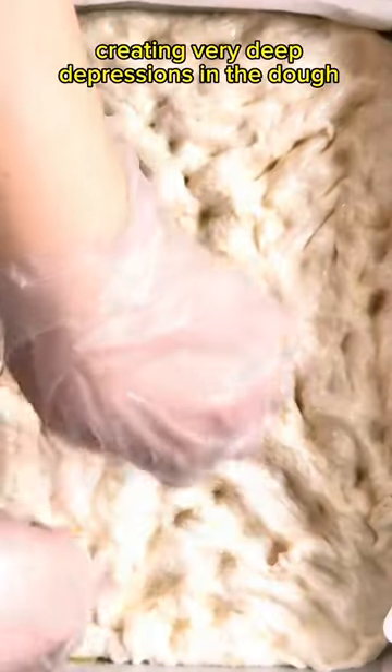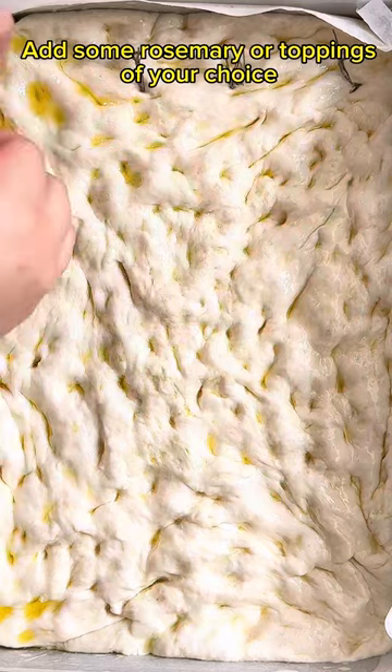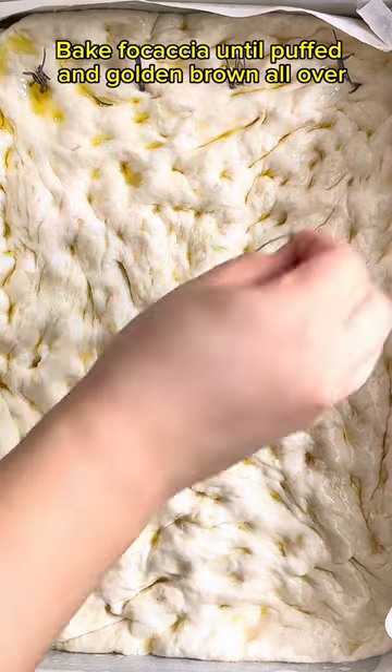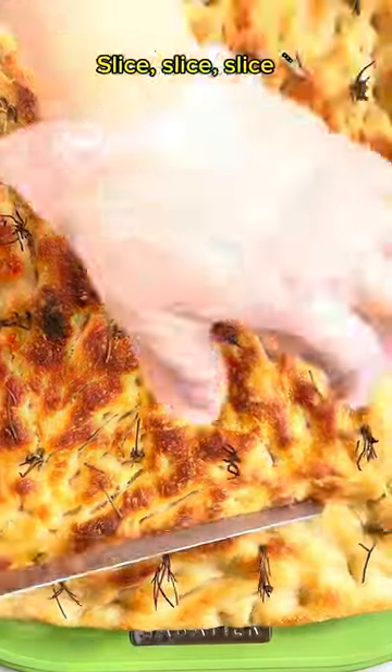Dimple the focaccia all over with your fingers, creating very deep depressions in the dough. Add some rosemary or toppings of your choice. Bake focaccia until puffed and golden brown all over. Slice!